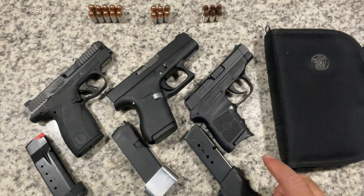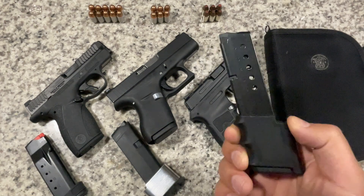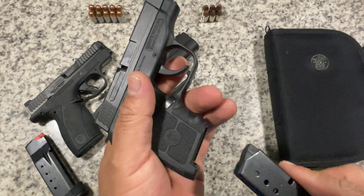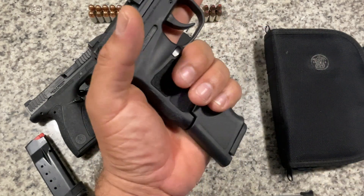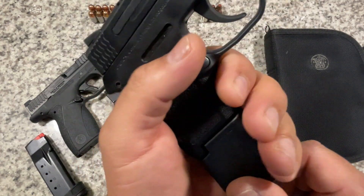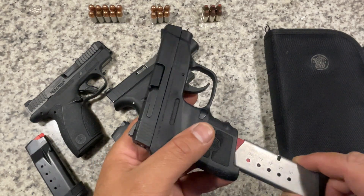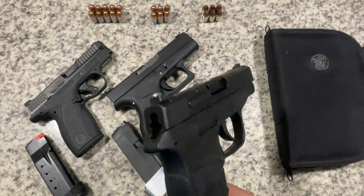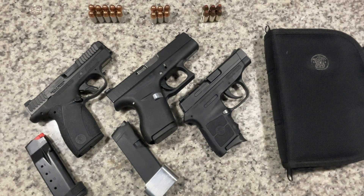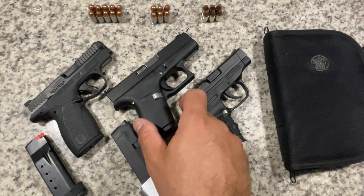Another thing I didn't like was the six-round capacity — six plus one. They do make an extended magazine, which I believe makes it ten plus one, but at that point it's ridiculously long and you're no longer really carrying this gun. I got it as a range toy. That said, if you only have one gun, you could carry it during the day and put the extension on at home to use it as a home defense gun.